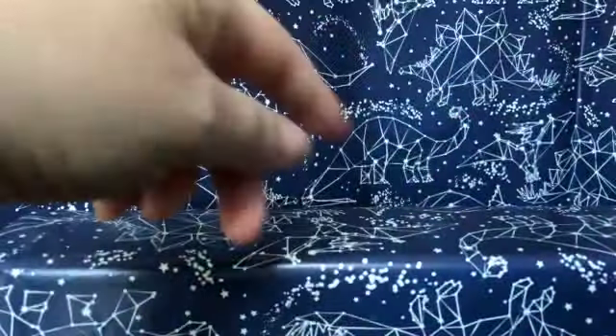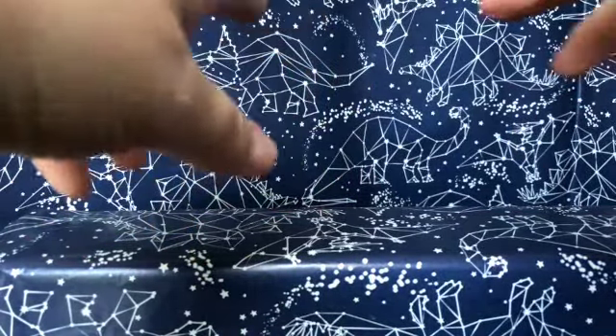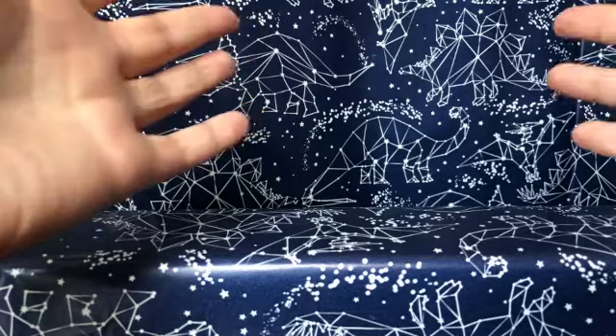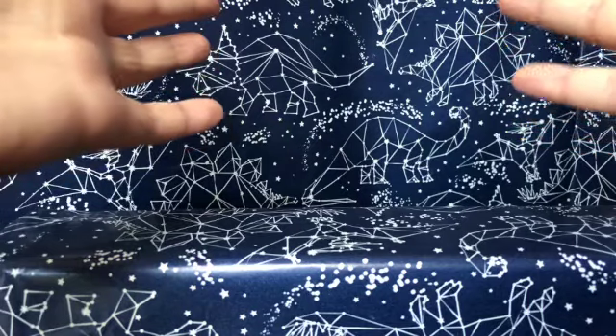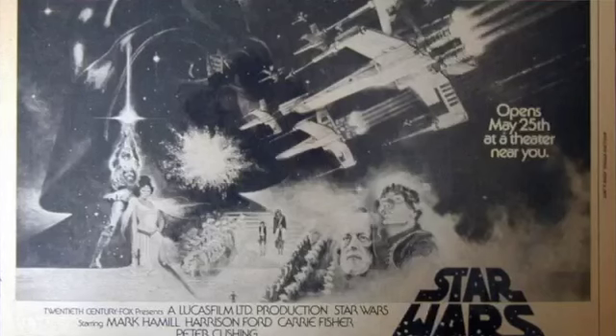Hi everybody, it's Anya the Adult Doll and Toy Collector, and today we're going to go into the toy realm. I have a new background here in the small plastic world — this is wrapping paper I got from the Dollar Tree, and it's a space theme because today, as you guessed from the opening crawl, we are going to go back to a galaxy far, far away.